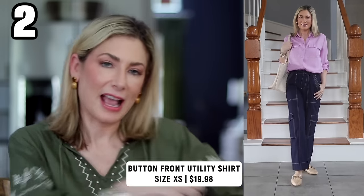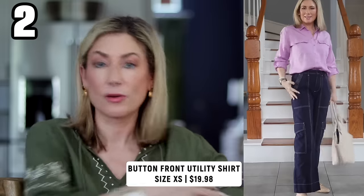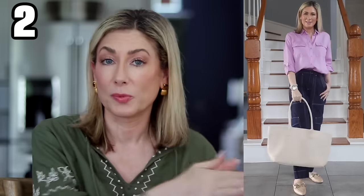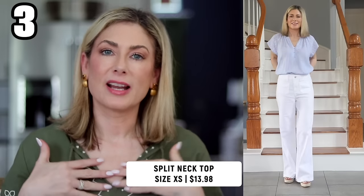Item number two is another button-front shirt — a double pocket utility style with tabs on the sleeve so you can roll them up and they'll stay rolled up, or wear them full length. The material is 100% lyocell, which is super nice as we transition from winter into spring. It's a really lightweight, flowy fabric, but the longer sleeves still give you sun protection. I love this orchid lavender color, but it also comes in solid black.